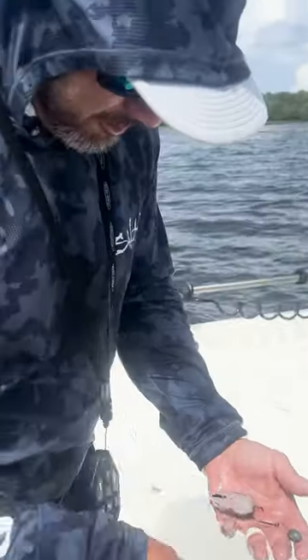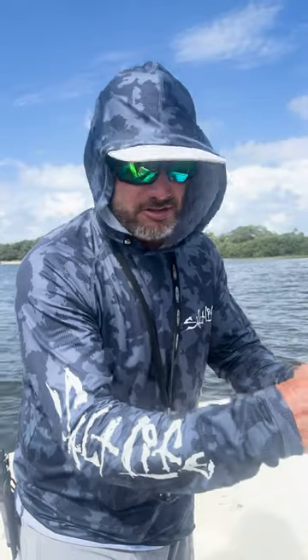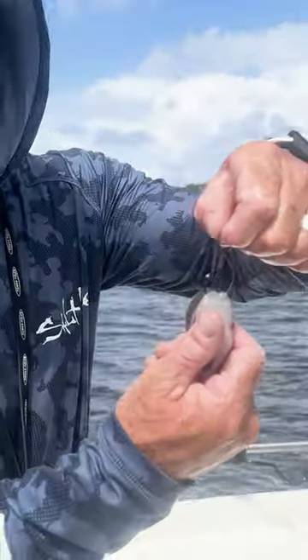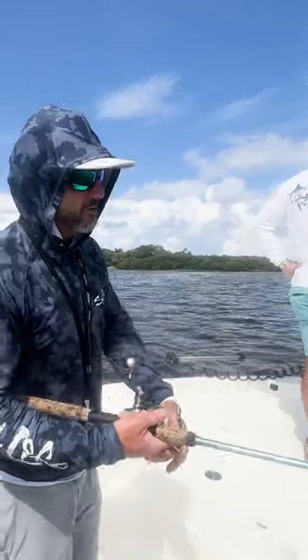A lot of mistakes that people make when they rig this bait is they bury the hook up in there too far down in the meat. When you hook this, you want to make sure the point of that hook is good and exposed — that way you can hook the fish good. You can throw it a long ways; it just works really well.